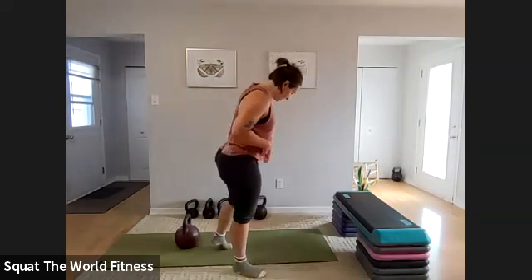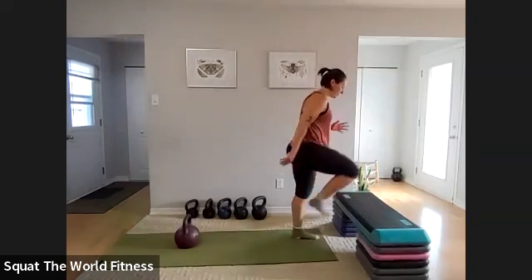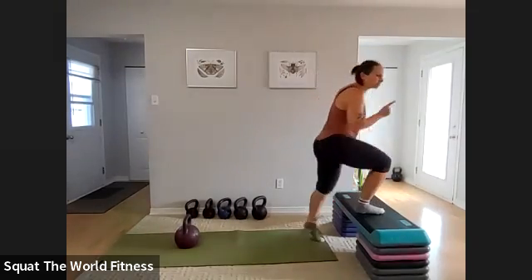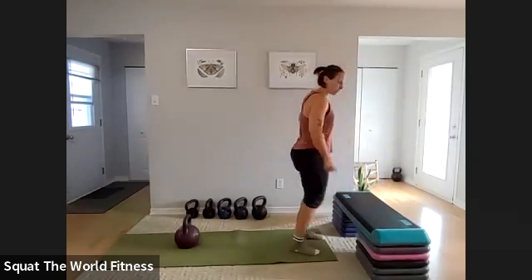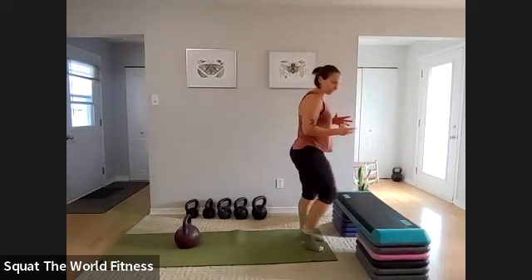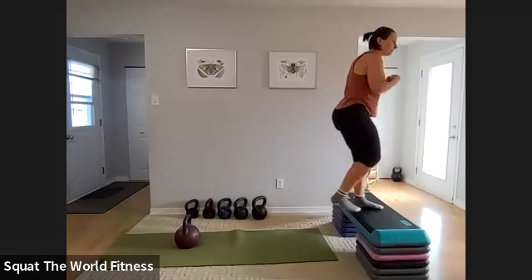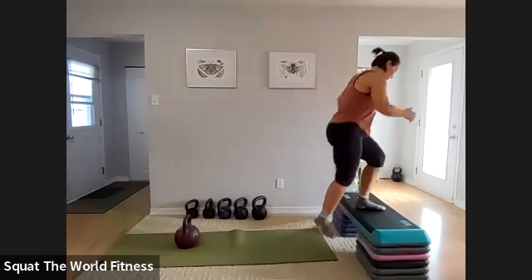If this feels like too much, make it easier — lower the reps, slow down. Step-ups round two. If you have a hard time switching feet, do 30 seconds on the right and 30 seconds on the left. It does require balance and coordination to switch feet, so if that part is just too hard and it's not working, do one side then the other.